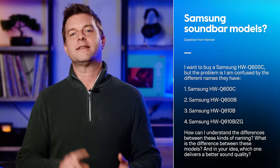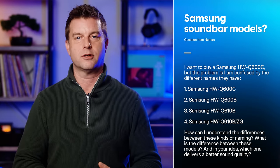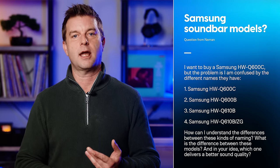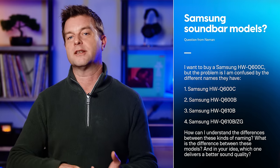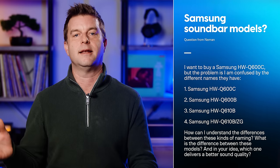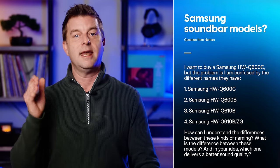Neiman from Germany asks: I want to buy a Samsung HW-Q600C soundbar, but I'm confused by the different names. There's the Samsung HW-Q600C, the Q600B, the Q610B, and the Q610B/ZG. How can I understand the differences between these naming conventions, and which one delivers better sound quality? Neiman, the first one you listed, the Q600C, is a 2023 model. The other three are 2022 models, and all three of those are essentially the same but targeted at different regions or countries.